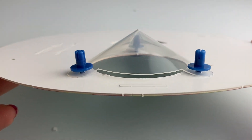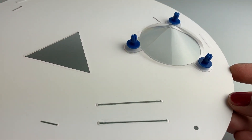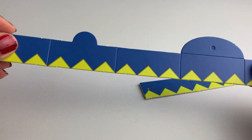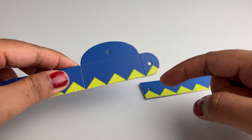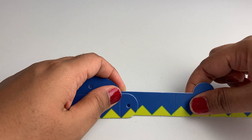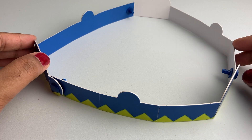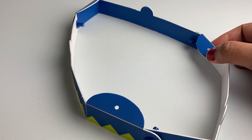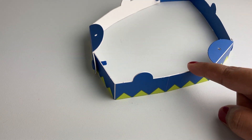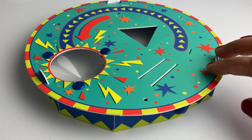The base plate should now look like this. Make sure that the rounded ends overlap with the straight ends. Bring the ends together to form a circular shape like this. Next, fold down the three large tabs and let the three small tabs stick up. Place the plate so the three slots line up with the three small tabs that are sticking up.